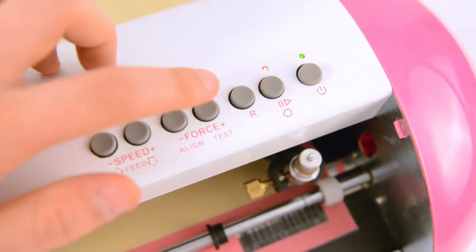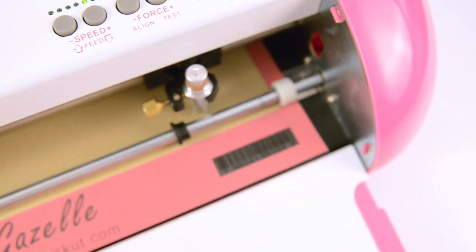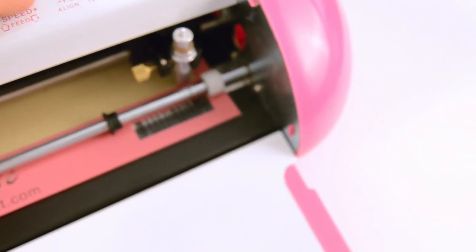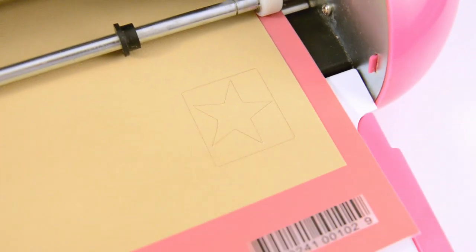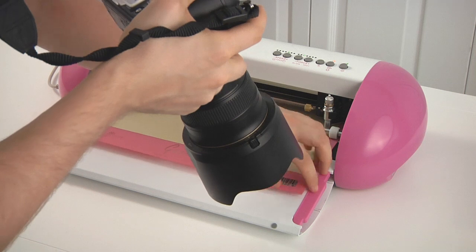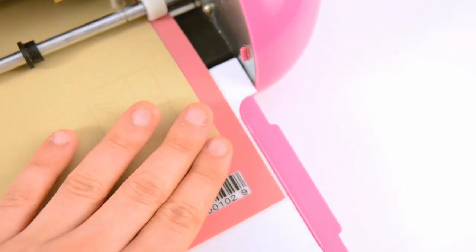With the red LED on, you can hit test, and basically what it's doing is it's doing a test cut for you. It just cuts out a square and a star just to show you how it's going to cut. You can peel off the paper and see that it did make a cut there. My settings are pretty good for this cardstock. It's really cool how it does that.